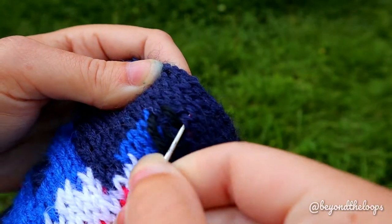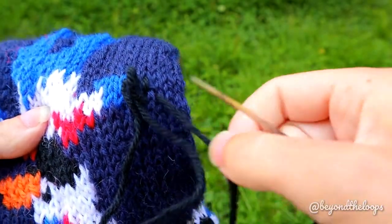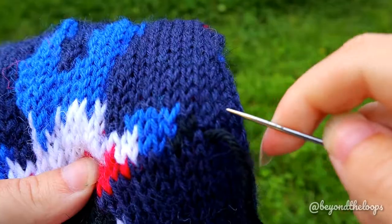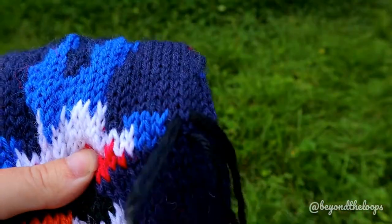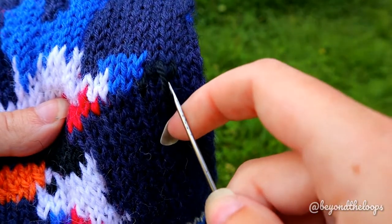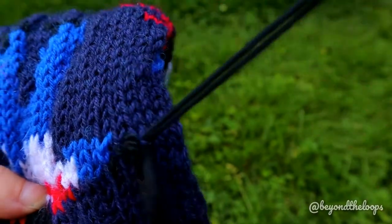Next I move horizontally to the right, and then I sieve again just like before. Skip one row, sieve, and come back to the starting point. In this way sieving the stitches is pretty simple and easy. You can move horizontally, vertically, and overlapping.